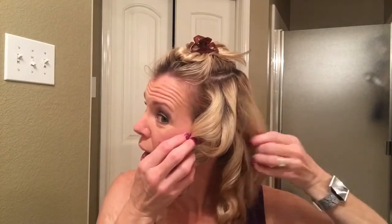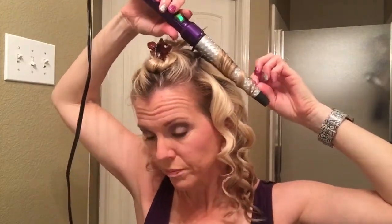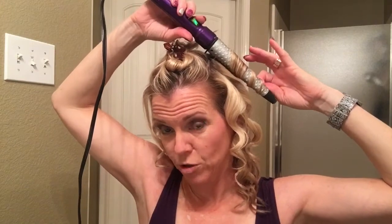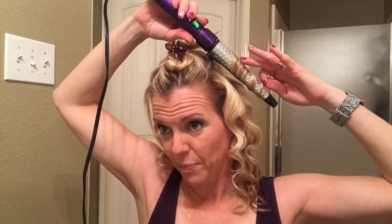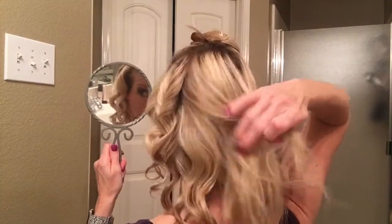I leave the house with a very ringlet, Shirley Temple curl look, but right before I walk into my meeting I take my hands and just finger comb my hair to separate the curls. Just a reminder — every other curl goes in the opposite direction. That keeps your curls from combining together into one big mega curl, which is very frustrating and doesn't look good.